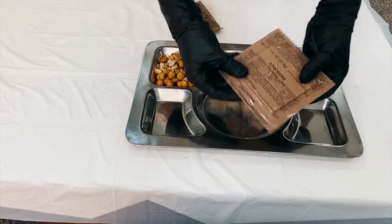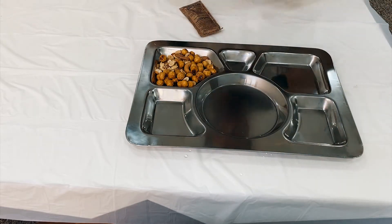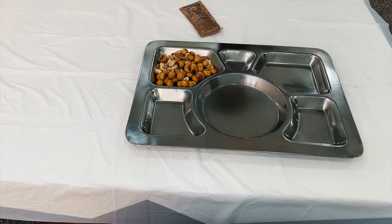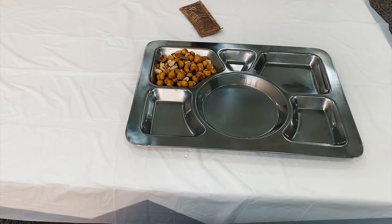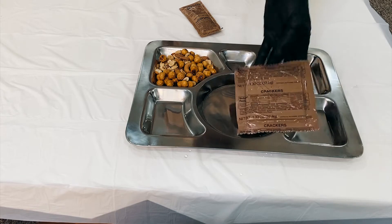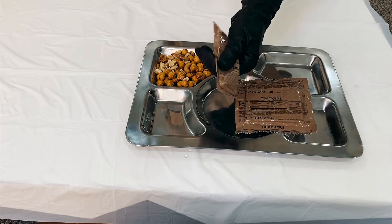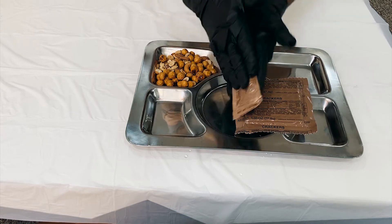Now we will check our crackers. We will tear it and put it in our tray. And this is the chocolate peanut spread. We will squeeze it like that.